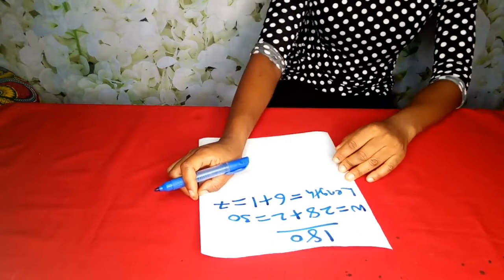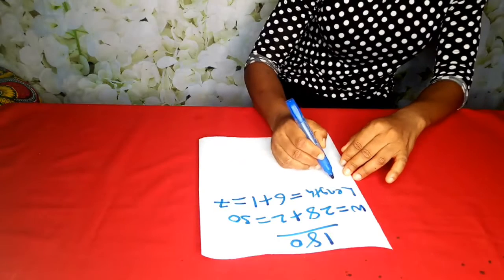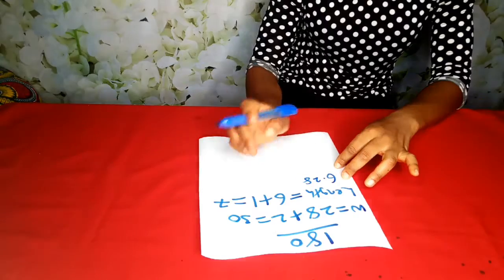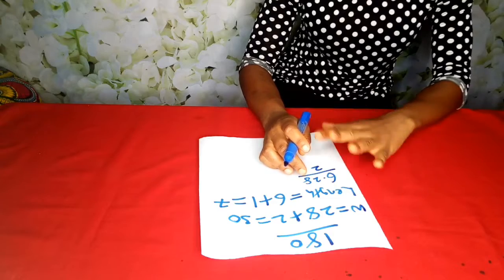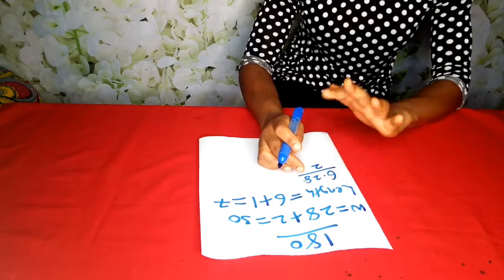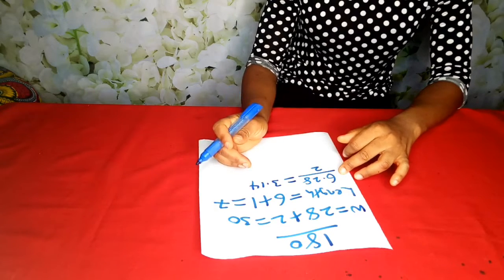The circumference of a circle is based on the formula 2πr, which gives us 6.28. This 6.28 is for a full 360 circle. Since we are doing a 180, which is half of 360, we divide this formula by 2. Just know this number: 6.28, which is 2 times 22 over 7. So 6.28 divided by 2 equals 3.14.